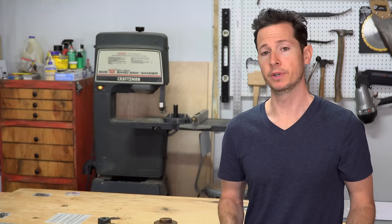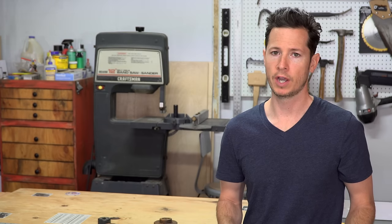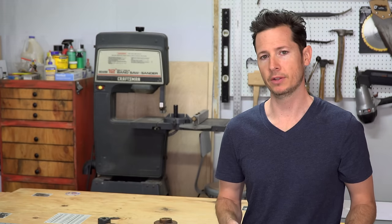So this vise project is actually a rebuild. I've been wanting to rebuild it for a little while because there's just a couple of things about the original that I wasn't 100% happy with. Plus, it gave me an opportunity to video the process so I could share it with you guys.